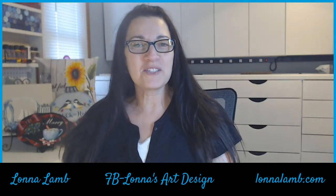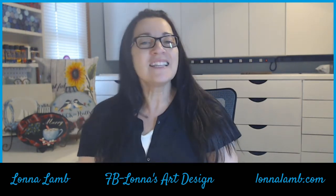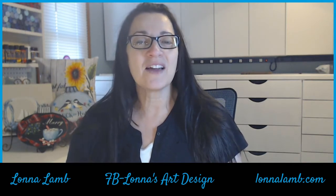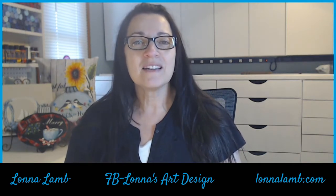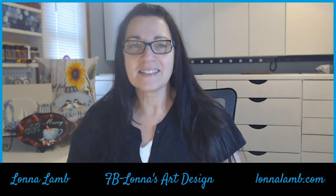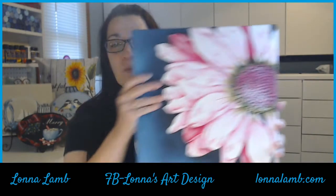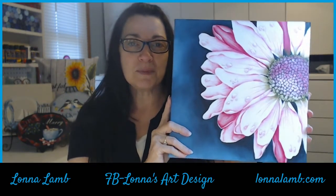Hi everybody and welcome to my studio. We are going to be painting an awesome project on this video and I can't wait for you to paint it. It's one of my most favorite — and I probably say that about everyone, but it really is one I've really loved doing. I think because it kind of came around by accident and I didn't have to think too hard about painting it. So we are going to be doing my Oopsie Daisy.